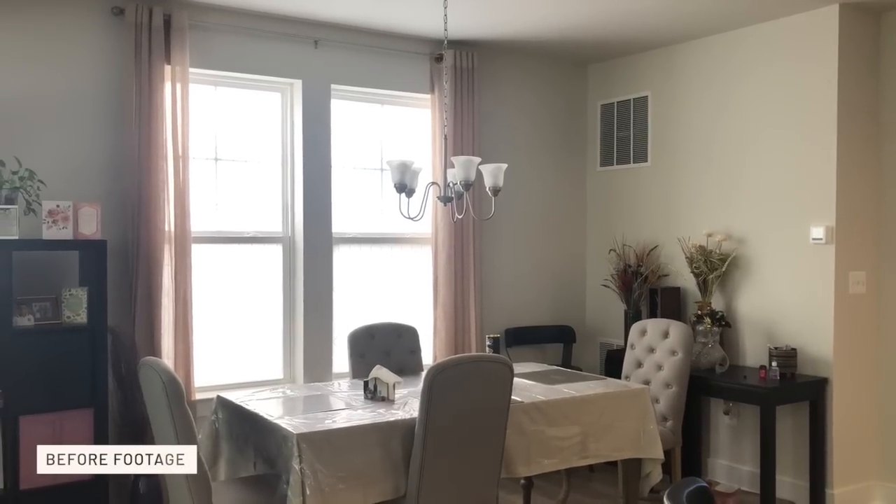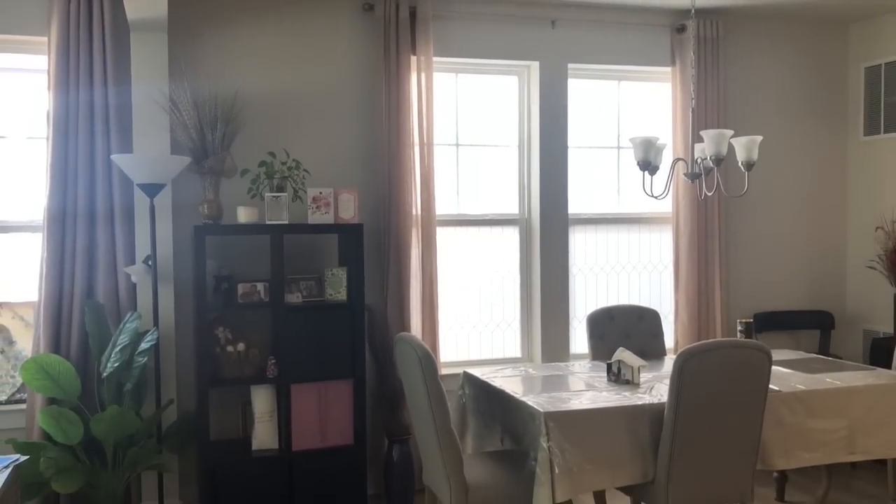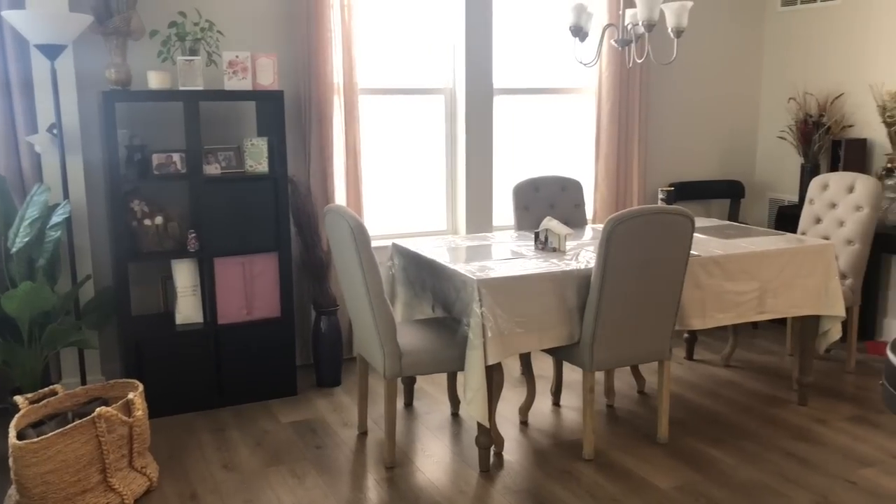Hey guys, welcome back to my channel. I wanted to give you a quick update on the dining room makeover that I'm doing. Just to recap, this is what it looked like before.